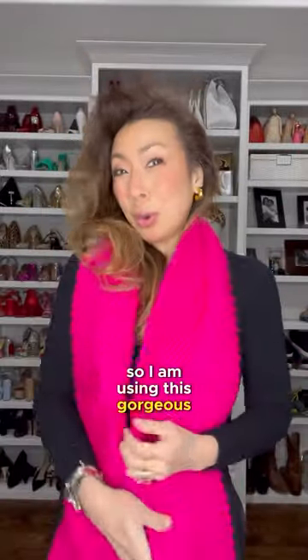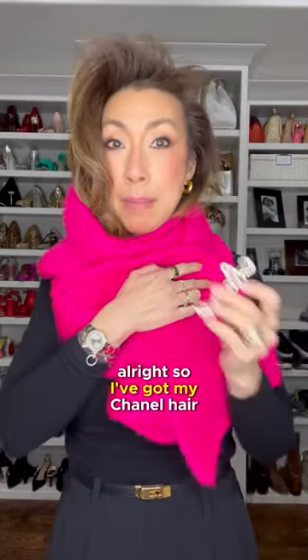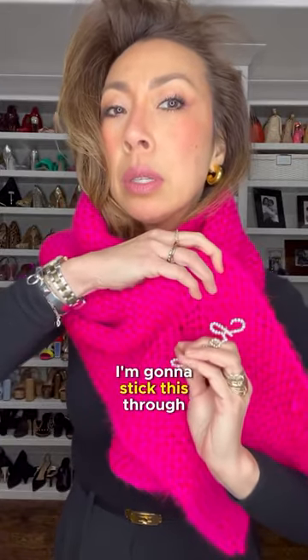So I am using this gorgeous pink scarf that my friend Catherine made me for my birthday. I've got my Chanel hair clip — we're going to open this up and stick this through here.